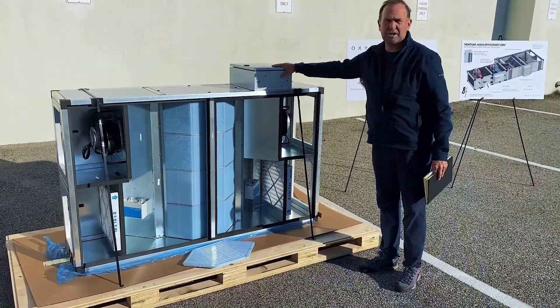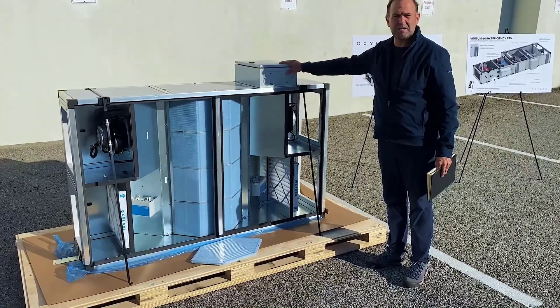We have fully integrated controls — BACnet IP, BTL certified.